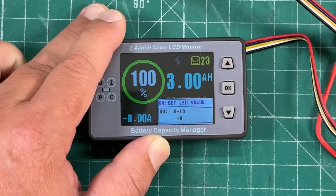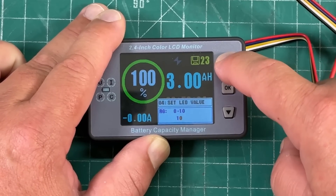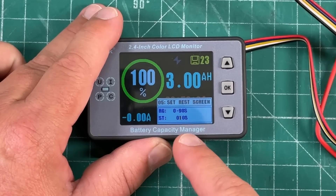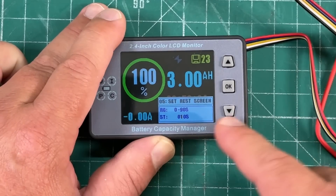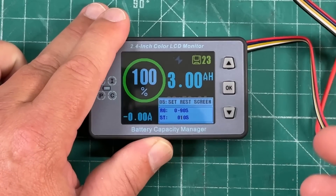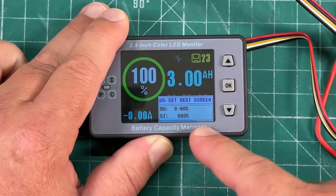Move on to menu 4 which is 'set the LED value' — just the brightness of the back screen. It only goes up to 10, so we can set that to 10 and hit OK. Menu 5 is 'set rest screen' — this is how long the screen will be on before it dims. There's no on/off button so the screen stays on until you set this, or you can use a predetermined current level to keep it on. I'll leave mine at 10 seconds; you can set it up to 60 seconds or more.